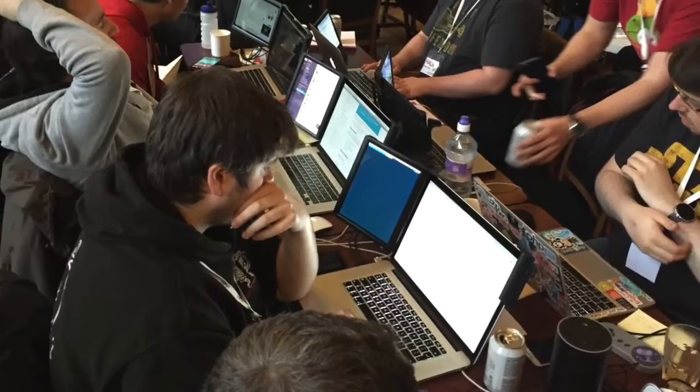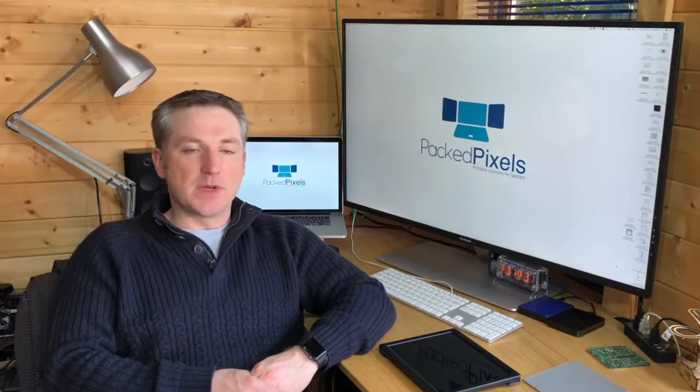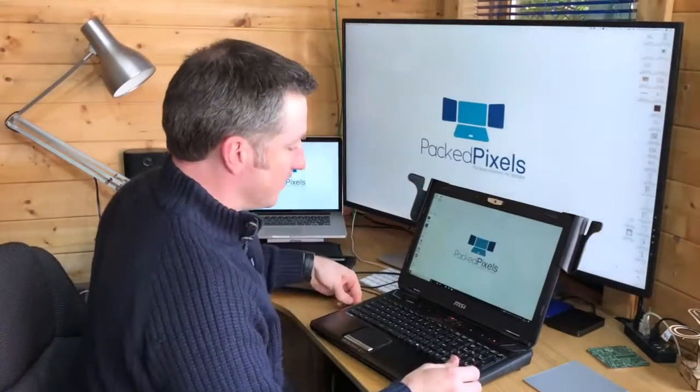Whether you're a software developer who needs a wiki open while keeping an eye on group chat, a day trader looking for a competitive advantage, or simply a freelancer who needs Excel documents open alongside Word documents, PackPixels can help. Our patented mounting system fits any size laptop and takes seconds to set up.